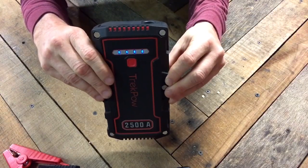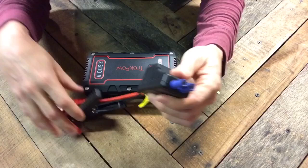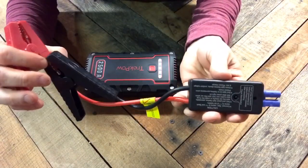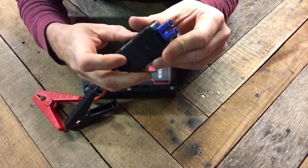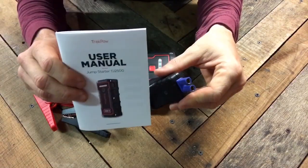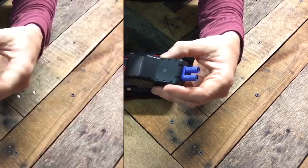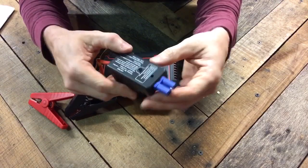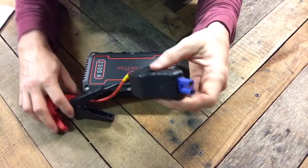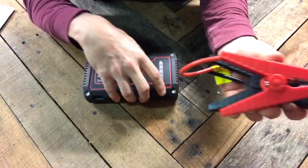This has a 1000 amp starting current, so it will jump a 9-liter gas engine or an 8-liter diesel engine. For the jumper cables, there's a built-in safety feature — if you accidentally cross your wires once hooked up, it will not burn out the battery pack or harm your engine. A built-in light indicator tells you it's properly hooked up; the included user manual explains what each color means. If it's blinking red and green, the vehicle is ready to be jumped within 30 seconds. If there are a couple of failed attempts, there is a force start button on the back — depress it and try starting within 30 seconds. However, when that force start button is depressed, make sure you do not cross your lines, as that could damage the battery pack or your vehicle's battery.